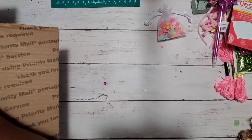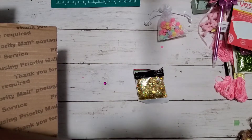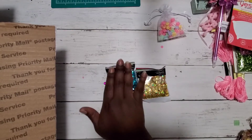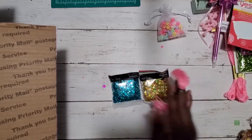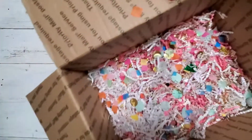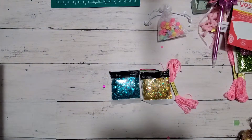She even gifted some sequins — I love this color! These two right here are my colors. Thank you so much, Wandy! And just look at all this gorgeousness inside the box.